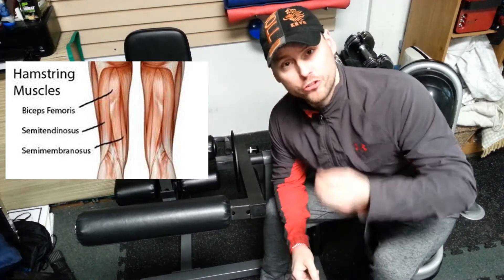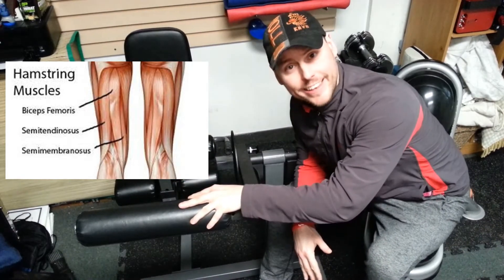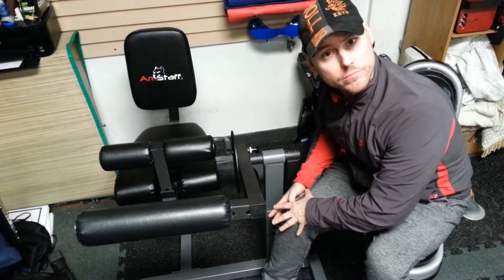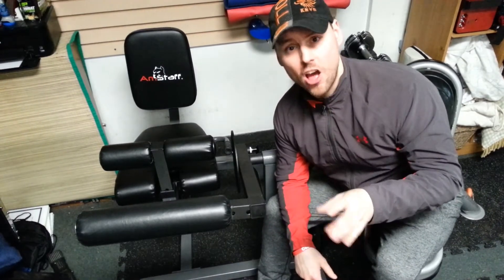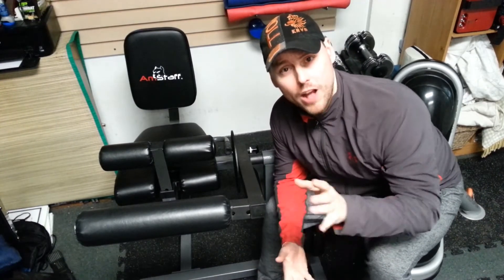So which part is most important when strengthening the hamstrings on an anterior tilt? The seated leg curl — that's the one you need to focus on. You need to assess: is my knee out, is my tibia rotating out, is my femur turning in or out? That's how you select the right exercise. But in 90% of cases you need a seated leg curl, not a lying leg curl, as the lying leg curl primarily activates the biceps femoris, which is already too strong.